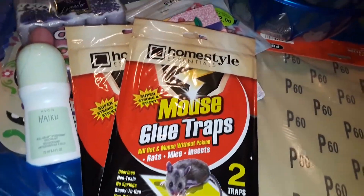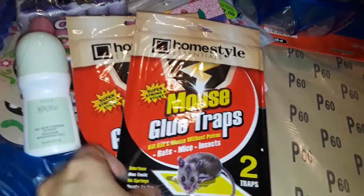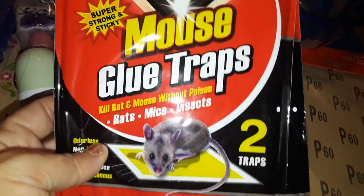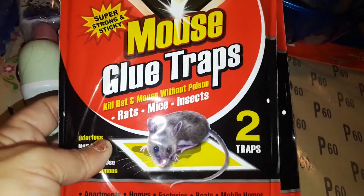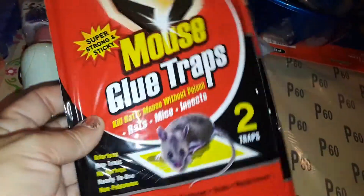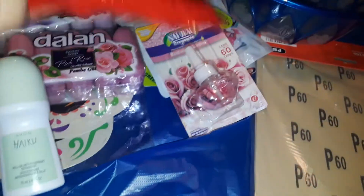Next I picked up two of these mouse glue traps because I think I have a little pest in my food storage shed. These catch ants, thousand-leggers, or anything that might come into your house. I usually put them around and see if I catch anything.